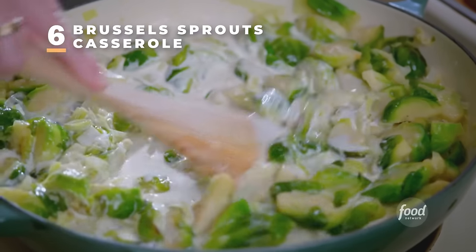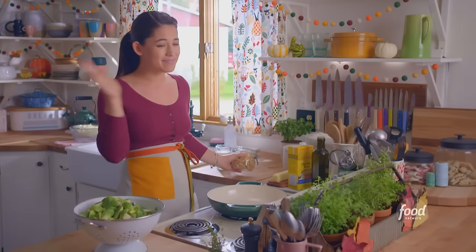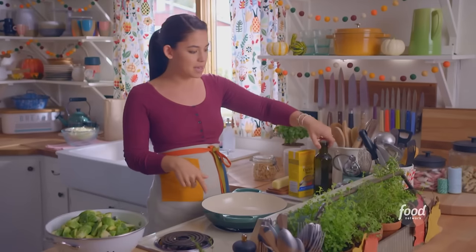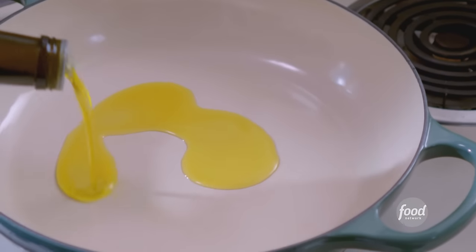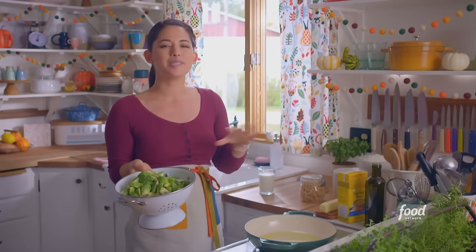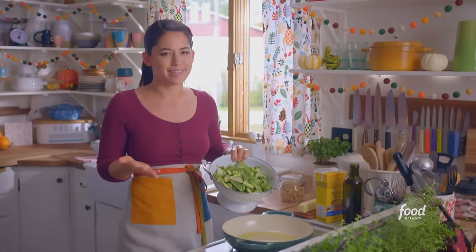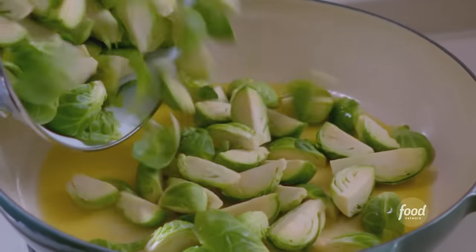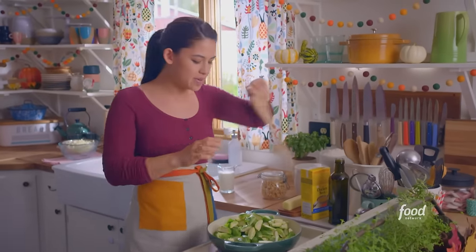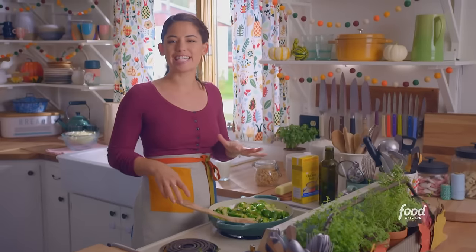Brussels sprout casserole, which is comforting and decadent. The whole thing gets covered in crispy, salty onions. Plus, it's a snap to make — I just throw everything into a pot and bake. I've got this pot heating over medium heat with a couple of tablespoons of olive oil. I've got two pounds of Brussels sprouts that are quartered. Brussels sprouts have always been the perfect Thanksgiving vegetable — they're in season at Thanksgiving, so it just makes sense. I'll dump these right in, and I'll stir them around and let them get some color all over the outside. These are looking glossy and golden and gorgeous.